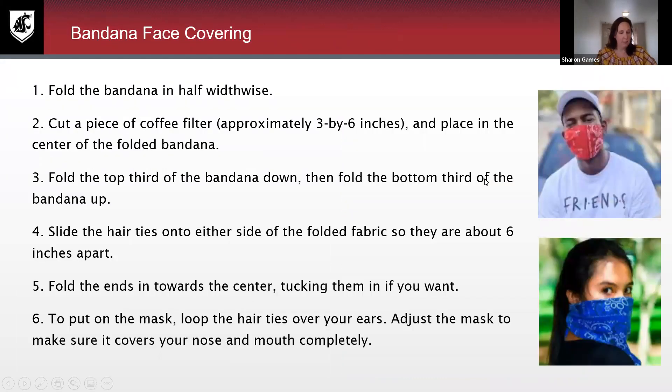I'm going to move my camera down a little bit to my workstation so hopefully you guys can see this. Essentially, you've got one bandana, you fold it widthwise in half — apologies for that — and then if you want to use a coffee filter, you can cut it to the size you want. I just folded it and set it right here in the middle, then you fold the top third of your bandana and the bottom third of your bandana. The nice part about these is you can put the hair ties in any space — you can make it as large or as small as you want it, so these are truly a one-size-fits-all.